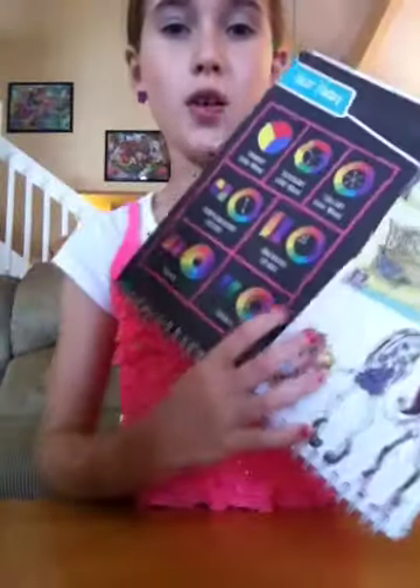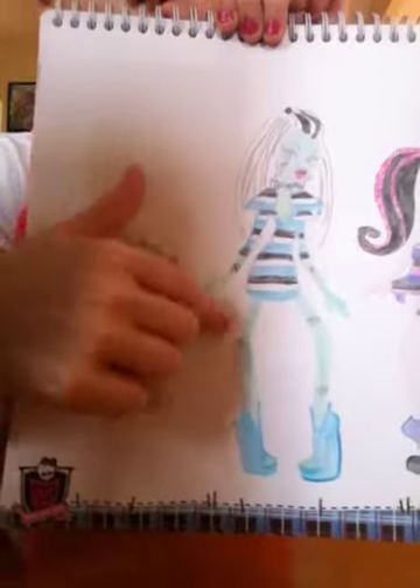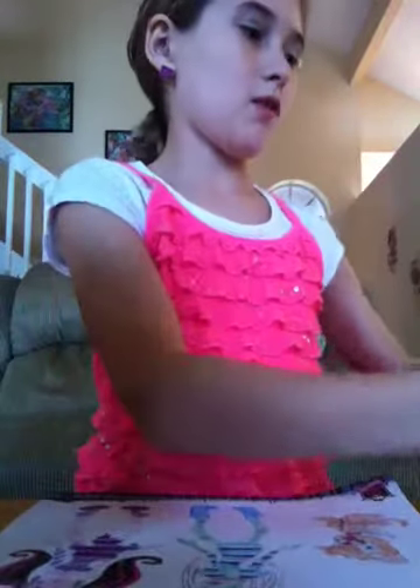Then on this page it's another color theory. And then on the next page it's going to let you do this design. I've already colored one. As you can see, I did Watsit. And this is Frankie Stein. And this is Draculaura. The way I did their designs was I used these templates to put them on there. And if you want a specific one, the one I used was this one.